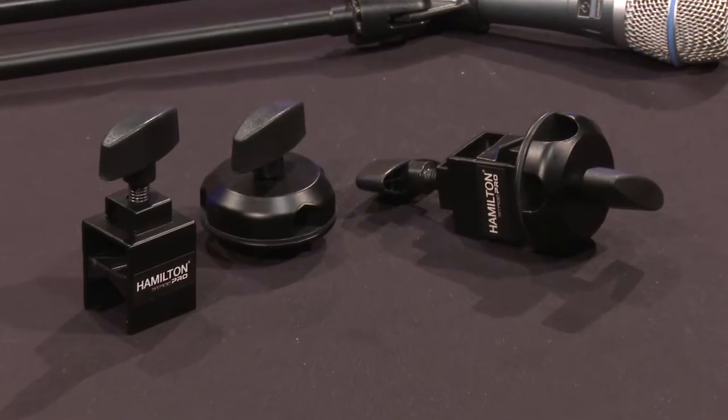Hi, I'm Bob Jesperson with Hamilton Stands, and I'm at Full Compass here to talk about the KB200M Universal Boom Arm Clamp.